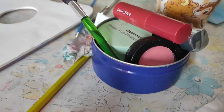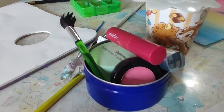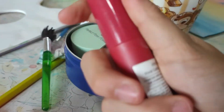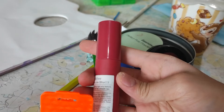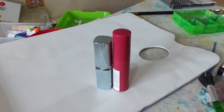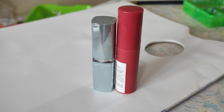Hey guys, welcome back to another video. Today we will be doing expired makeup turning into paints, as you can see in the title. We'll be using lipsticks and this other product — I don't know what it's called — but my mom never uses it, not even once. So they are very clean. Okay, let's get started.